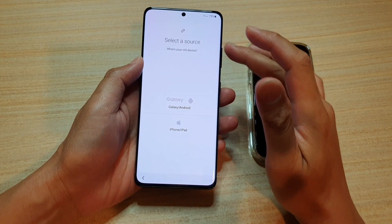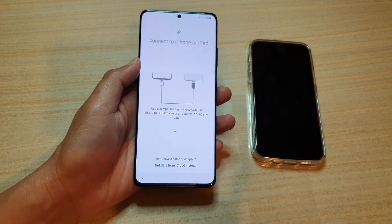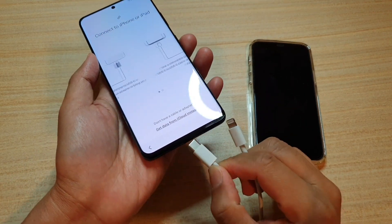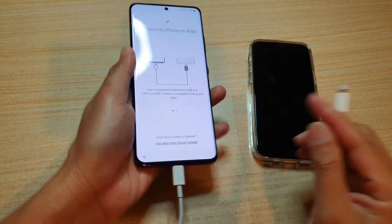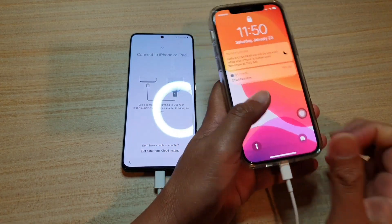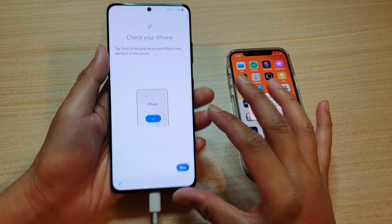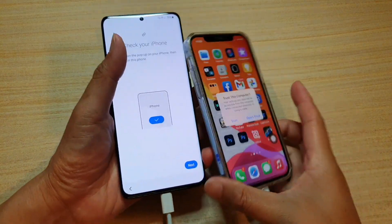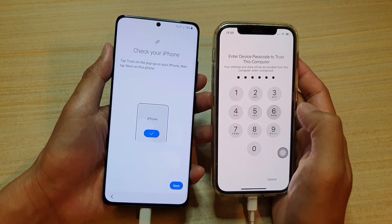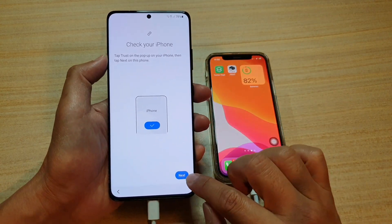Next, we need to select a source. I want to choose iPhone or iPad and then tap on agree. You can see here it says we need to connect the cable, so I'm going to plug the USB-C end into the Galaxy S21 series and then connect the other end to your iPhone — this is an iPhone 12 Pro. Unlock it with Face ID, and then you can see it says check your phone — tap on trust. On my iPhone, tap on the trust button and put in the device passcode, then tap on next.